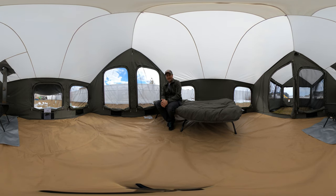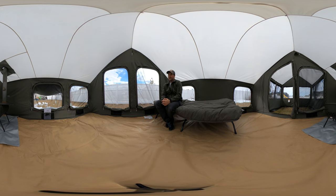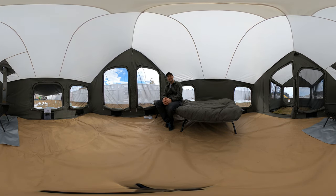By the way, this is a 360-degree video so you can look around while I'm talking, or you can follow me as I walk around. If you're using a phone you can just wave your phone; if you're using a computer you can drag your mouse.